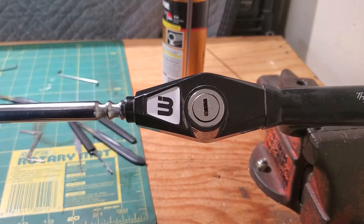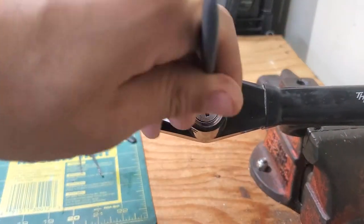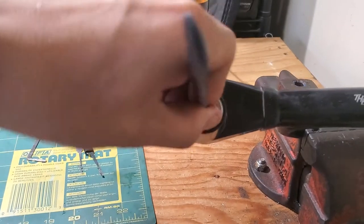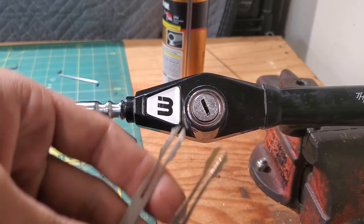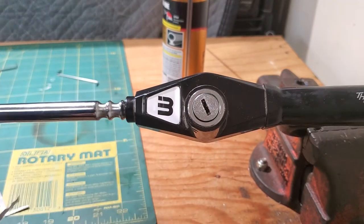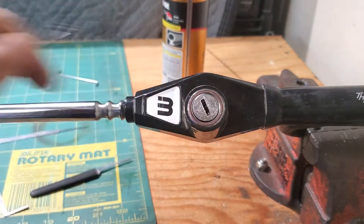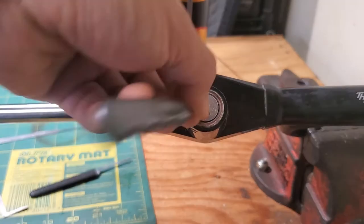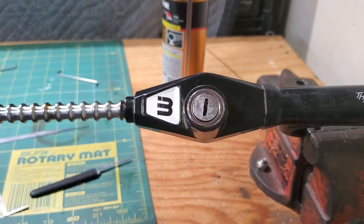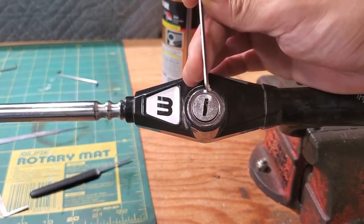So we're gonna do that. There's special tools — first of all, this is a double-sided wafer lock, so there are special tools to get these open. But you can also use regular rakes. Oh look at that — look at that. I opened it up with just that tension wrench. I didn't even realize it. That wasn't even planned.